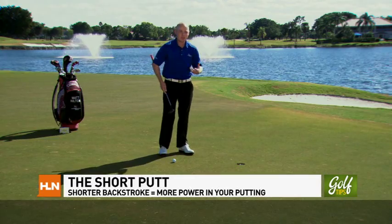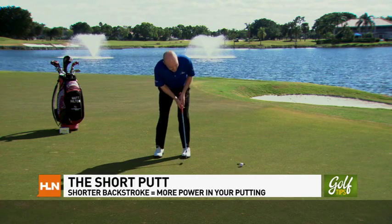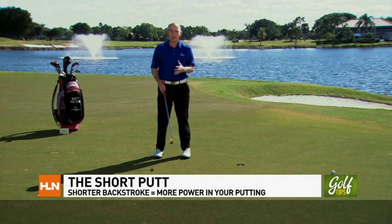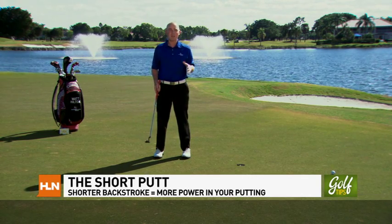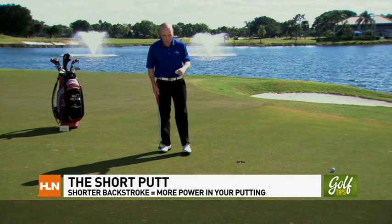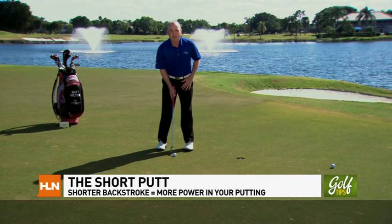I'm Matt Hilton with the David Ledbetter Golf Academy, here at PGA National Golf Resort and Spa at Palm Beach Gardens, the home of the Honda Classic. I'm here on the 18th green with a nice short putt — a length that a lot of my students express real concern with. They usually set up over this putt and take too long of a backstroke, which makes them decelerate in order to not send the putt way by the hole. This is usually because they're more comfortable with a 15-, 10-, or 20-footer — those are more commonly the putts that they practice.